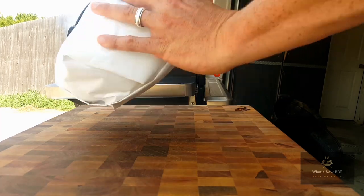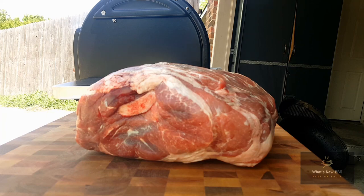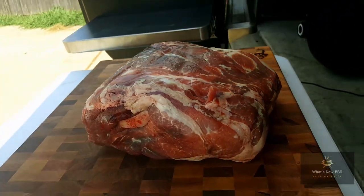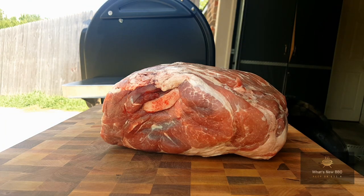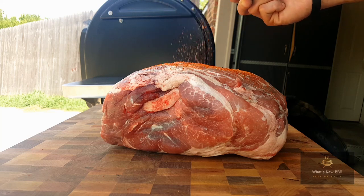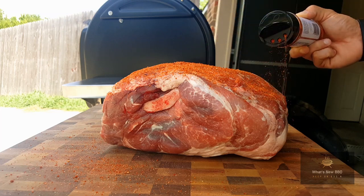While the pit's coming up to temperature, we're going to get this pork butt all seasoned up. It's a little bit over 10 pounds of pork, so we're going to put a good amount of seasoning on it. It's got some really good fat content — nice quality meat. Today I'll be using Right Rub all-purpose seasoning for this pork butt. It's going to go great on it. We don't need a binder — it's already got plenty of juices to make the seasoning adhere. We're just going to liberally coat this and let it sit while the pit comes up to temperature.